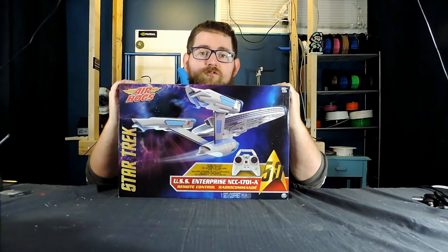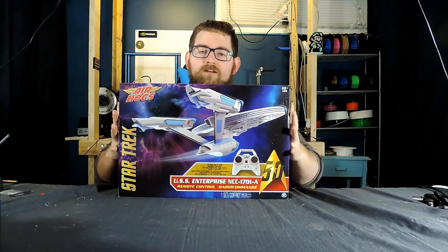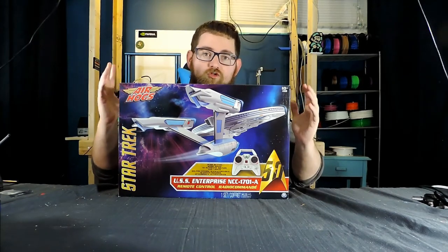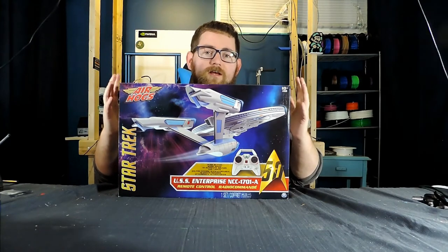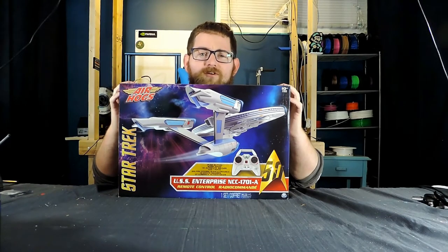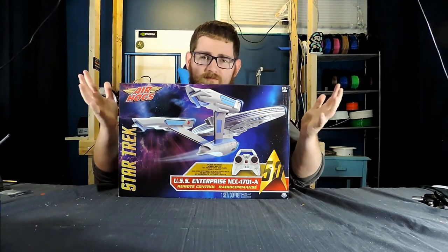This here is the 50th anniversary USS Enterprise remote-controlled drone from Air Hogs. It's foam construction and it's light enough that a couple of fans are able to power it. They've designed it in such a way that even though it's got the drive section hanging off the back, it's still able to keep balanced — or so they say. I picked this up on clearance at the local Canadian Tire for $74, and they're available on Amazon Prime for $79.